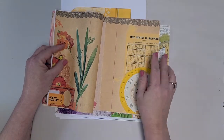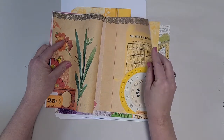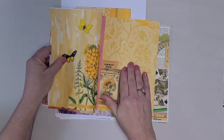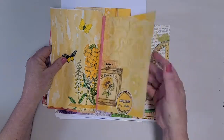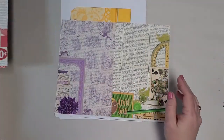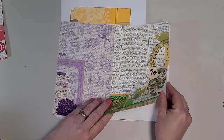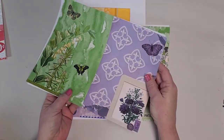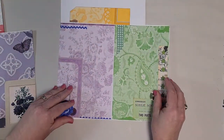And then you move into your yellow. Look at the way the lace lines up across the top of there. So you've got one, two, three, and four pages of yellow. Then you move into your next signature, so we're up to page seven and eight.